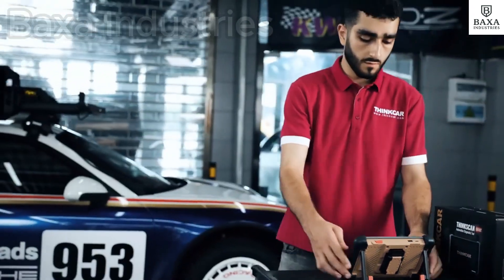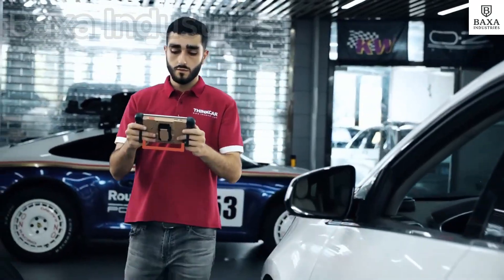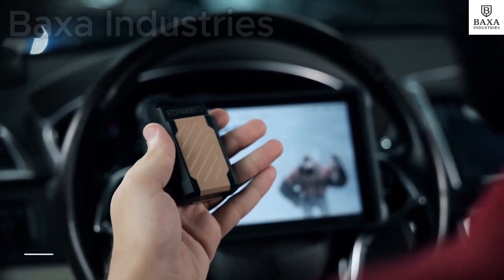This tool is called the ThinkCar ThinkScan 689BT. It is a device that talks to your car's computer, helps you find out what is wrong with your car, and works with many different cars around the world.